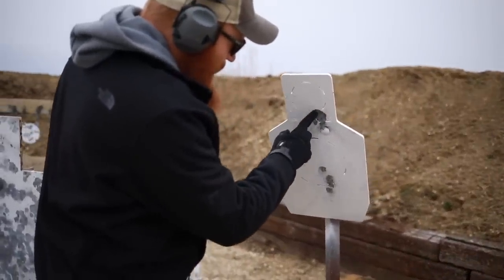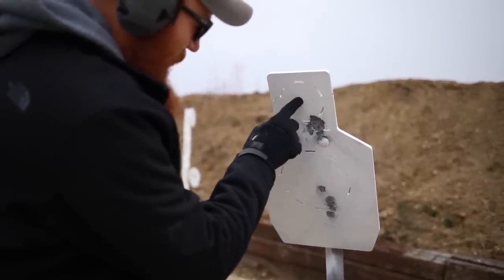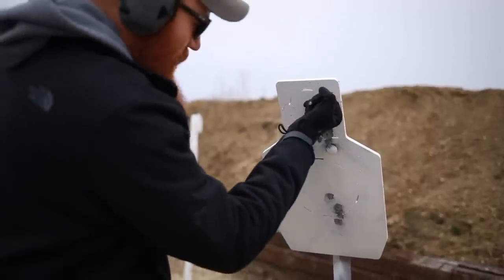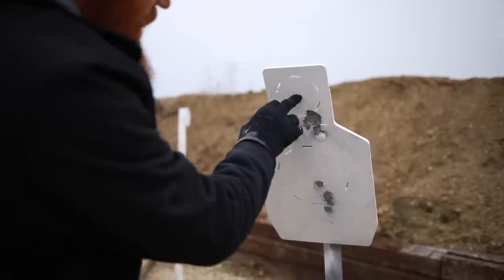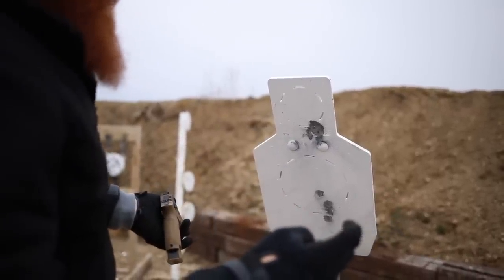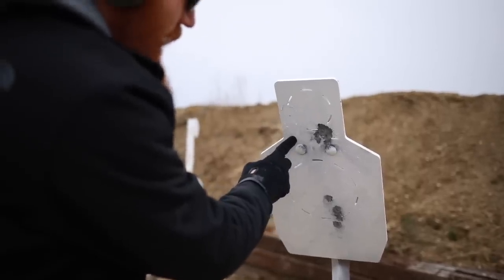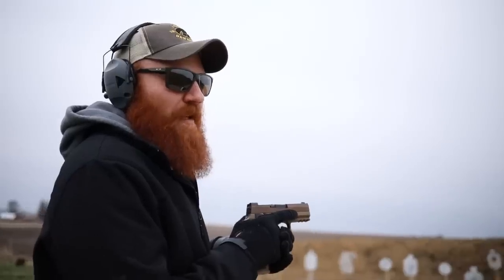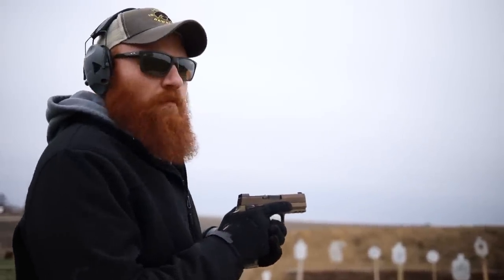At seven yards: one, two, three — you can see the bullet impacts right there. The middle of the group is about there, with my point of aim higher. Using a finger as a reference, we are about three inches low at seven yards and a little bit to the right, which is odd. Traditionally, as a right-hander, I'd expect to pull shots down and left if it were a trigger issue — so this seems to be a sight issue. Since I can't adjust the sight for vertical, we'll just have to aim higher.